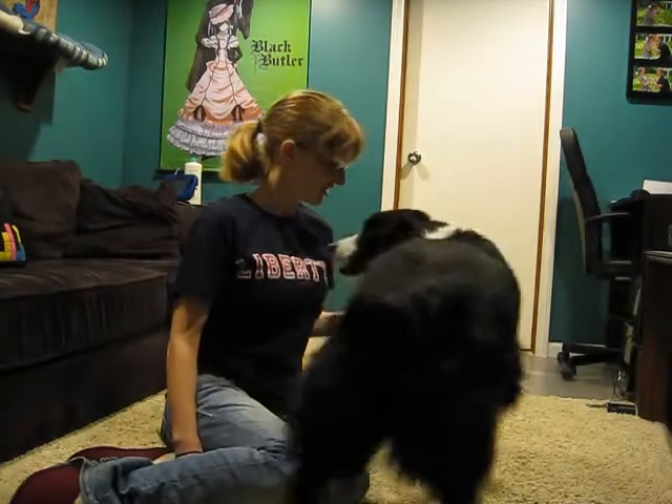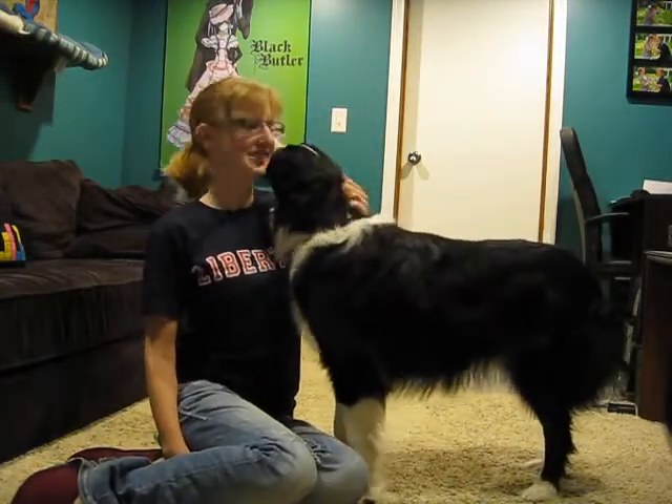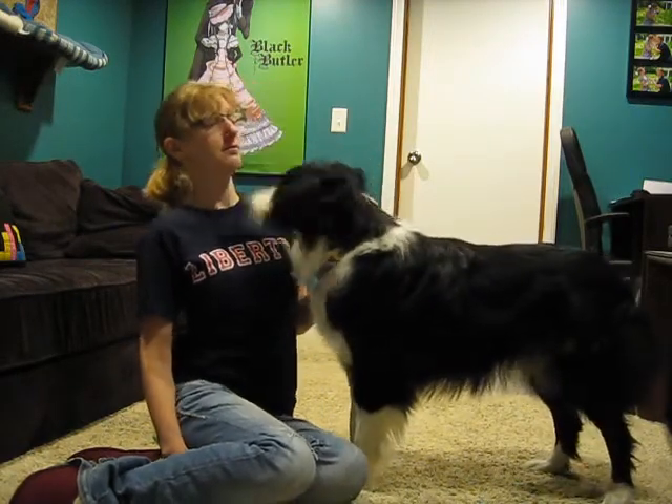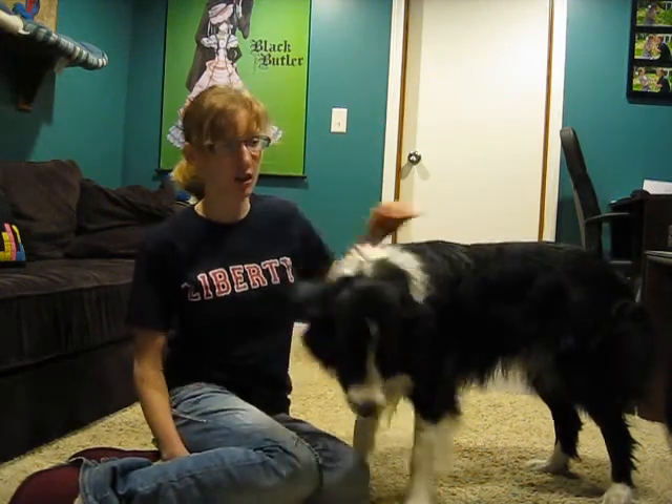So yeah, it's just rinse and repeat. Hi sweetheart. Rosie, chill. Good job. Eventually you do want your dog to be able to do it without any treats. But whenever your dog does something that you ask them to do, you should still thank them for doing what you ask them to do.